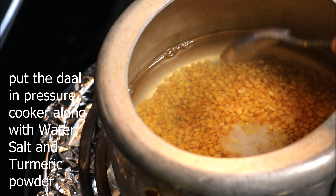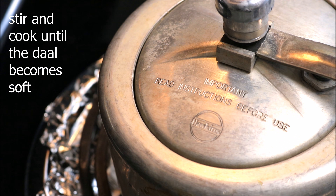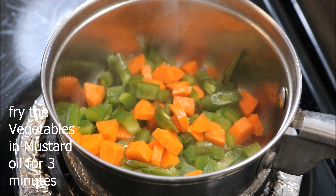Put the dal in a pressure cooker along with water, salt, and some turmeric powder. Stir and cook until the dal becomes soft. To make the consistency thick, whisk the cooked dal for 30 seconds.